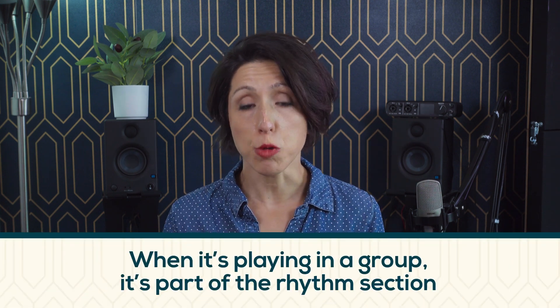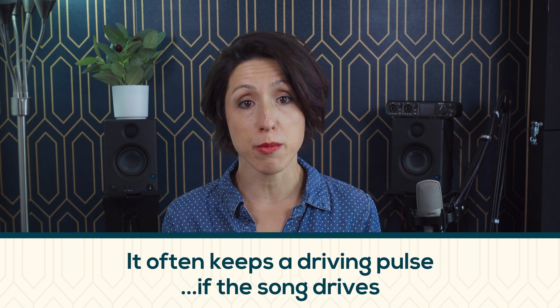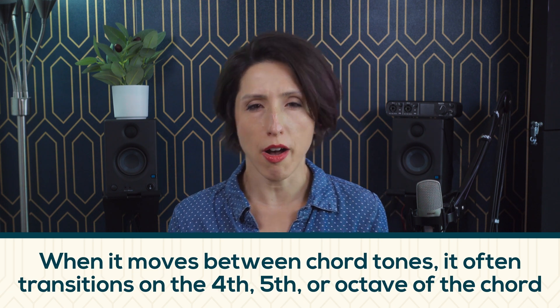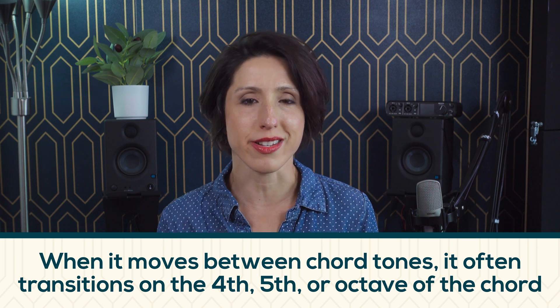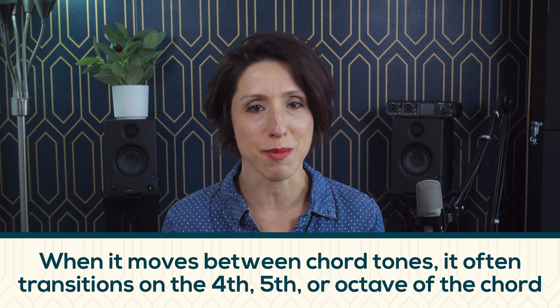So having done that many times, let me share a few points of how I personally think about the bass. When it's playing in a group, it's part of the rhythm section. It often syncs with the kick drum in a drum set. It often keeps a driving pulse, if the song drives. It often covers the roots of the chords, and when it moves between chord tones, it often transitions on the fourth, fifth, or octave of the chord. These are the most neutral tones in any chord, just in the sense that they don't decide major, minor, or upper extensions of the chords.